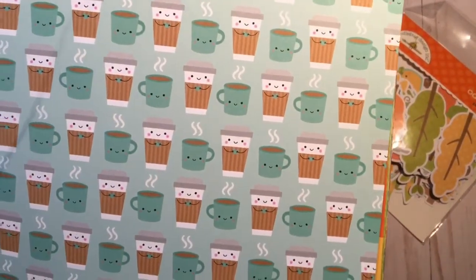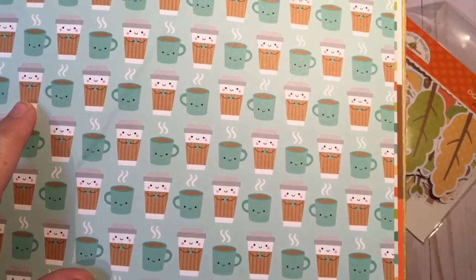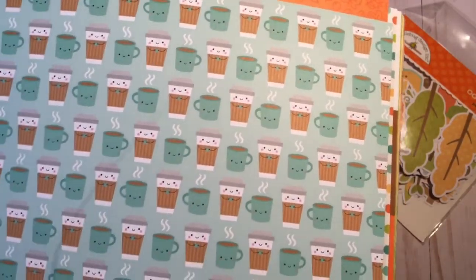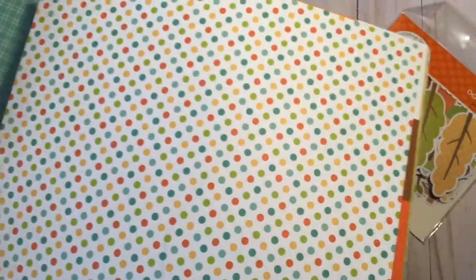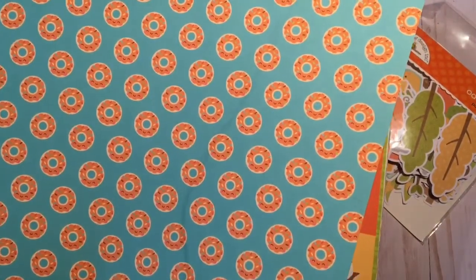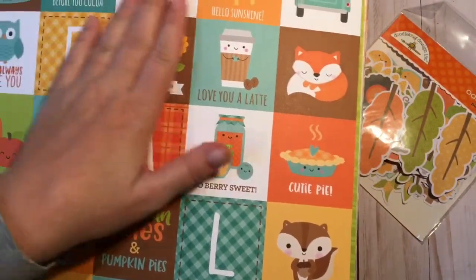Look at these cute little coffee cups! I believe I purchased a coffee cup cut file from the Silhouette Design Store — it's in different colors but we can cut it out and make it look like the coffee cup from this collection. I believe the Silhouette Design Store has their files on for 50% off right now, so now would be a good time to pick that up. And look at these little leaves — I think because my children are young I just like the cutesy factor of this Doodlebug paper collection.